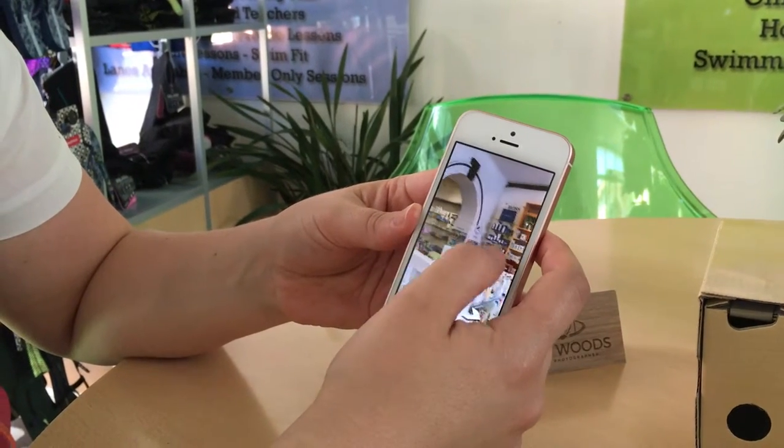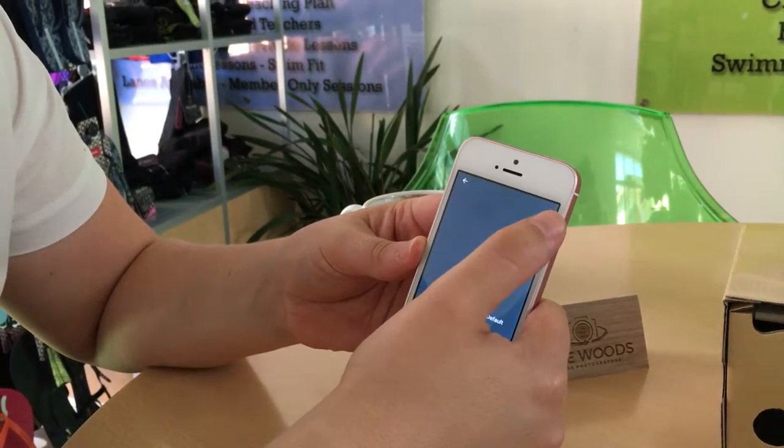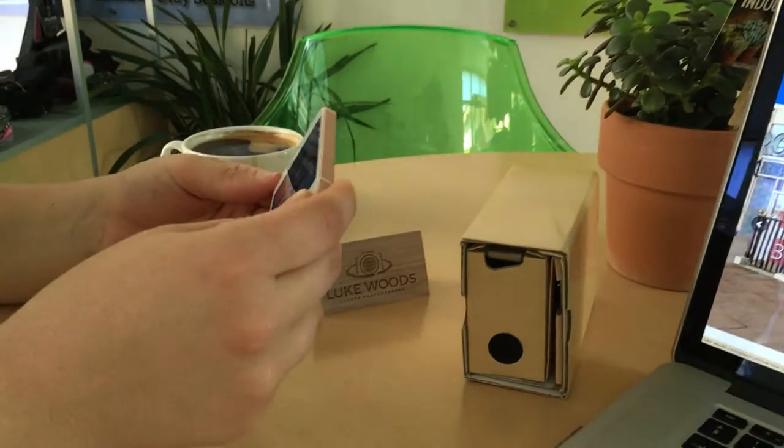Tap on the screen so it's still. And at the top we've got the cardboard logo — tap on that. Great, now we can take the cardboard viewer out.